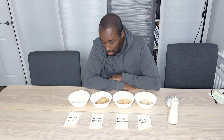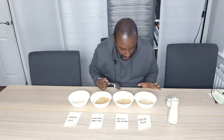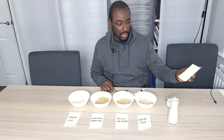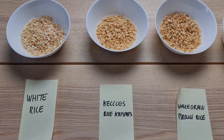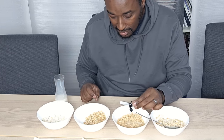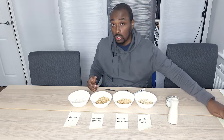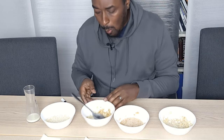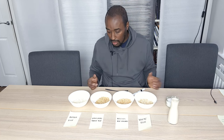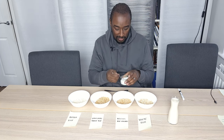And we're back. So here we have it - we have our four samples, two of which we made ourselves. So first of all, what we're going to do here is rank them on a scale of one to five. We're going to rank them on four categories: looks, sound - so how it sounds when the milk goes on, the classic snap, crackle and pop that the Rice Krispies are famous for - their texture and crunch, and then finally the overall taste. This is completely subjective, it's just me giving an opinion, and I could be biased. So I'm also going to put a teaspoon of sugar on each one.